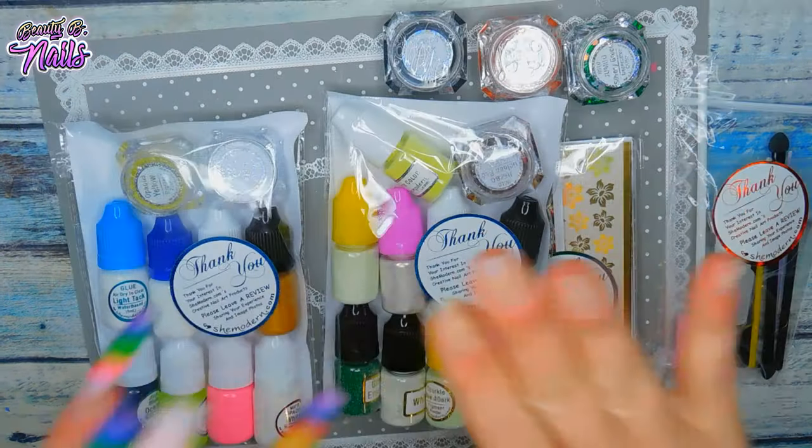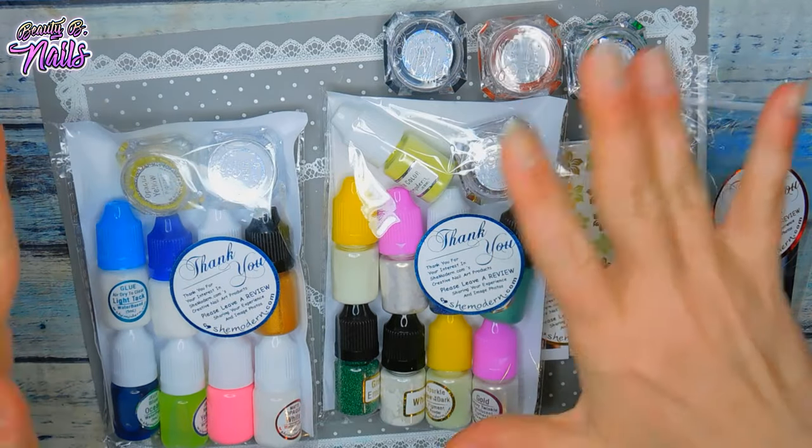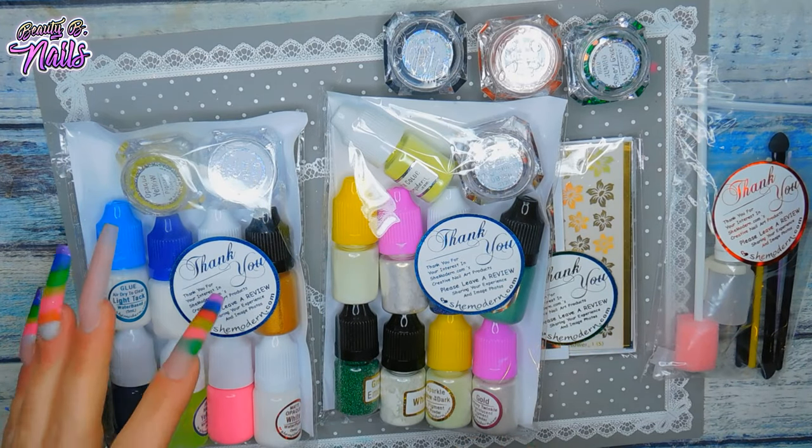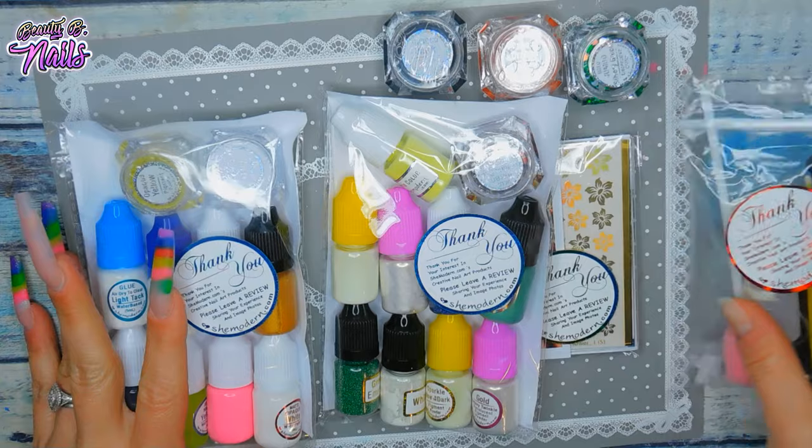Oh my god, I'm so excited. Cannot wait to review these products. Thank you, She Modern, for sending these to me. I absolutely love everything. I cannot believe it.